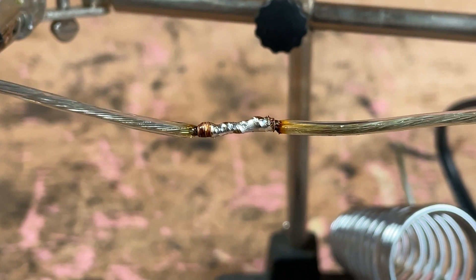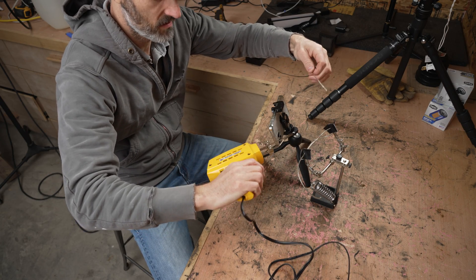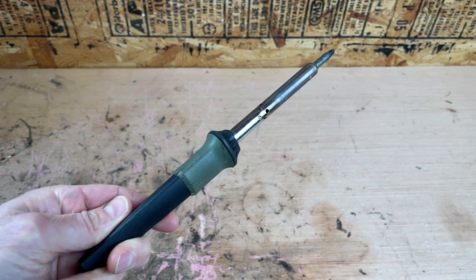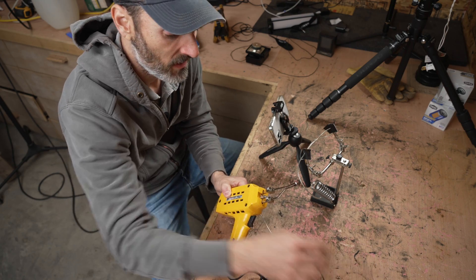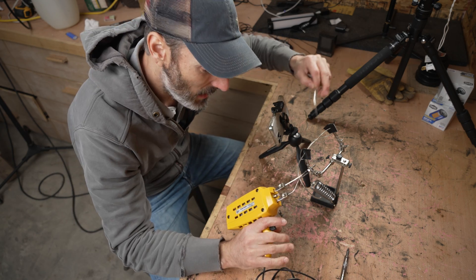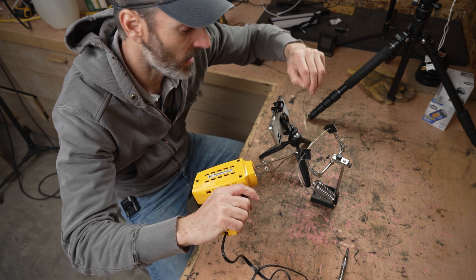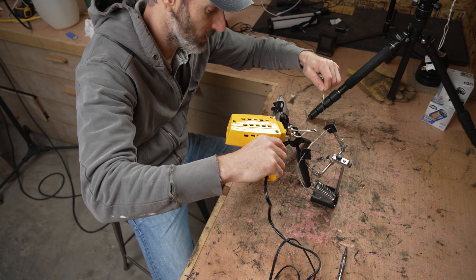We're going to show the wrong way to do this. The wrong way usually involves using a soldering iron that is just not powerful enough for the situation. You need something that has a lot of heat. I've seen a lot of people applying the solder to the tip of the soldering iron and hoping to kind of drip it onto the joint. I'll show you what happens when you do that.